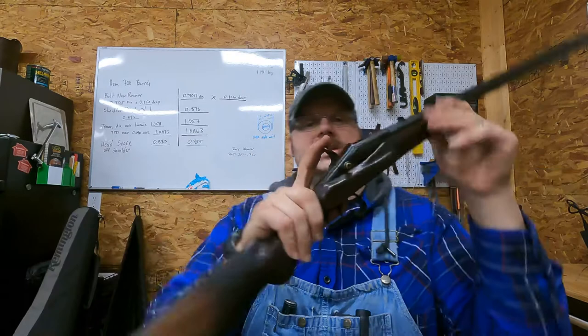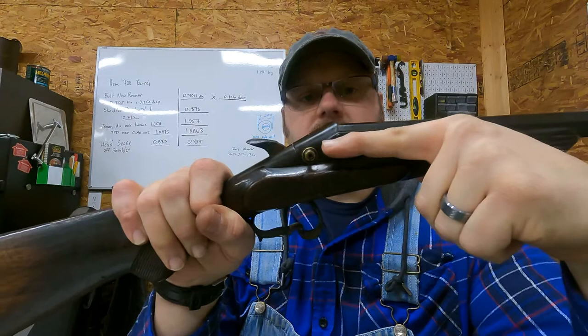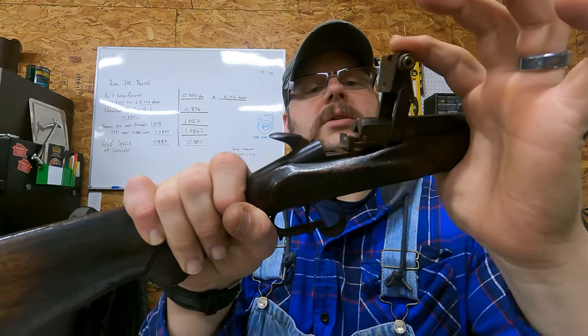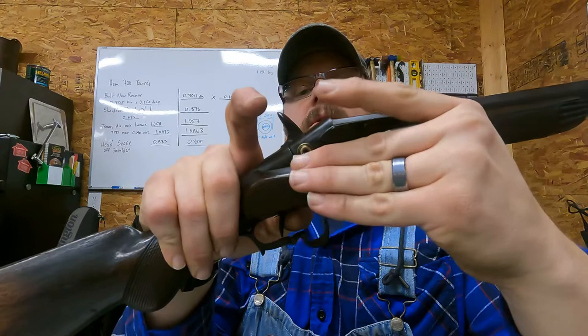It's a single shot and it still functions. This is how the receiver mechanism works: this little brass screw right here — you lift it up, the action lever is open, and the extractor/ejector toggles forward. Then when you close it, it goes back down. You have to have it in the cocked position to open it.